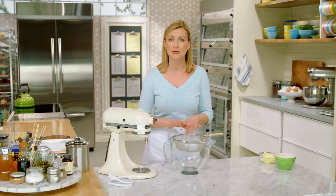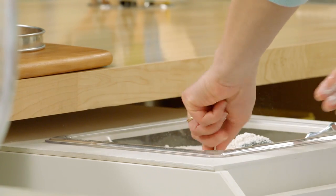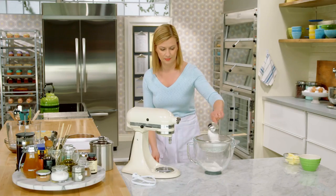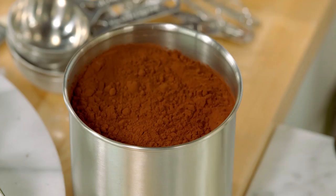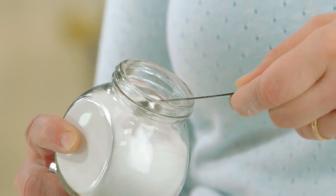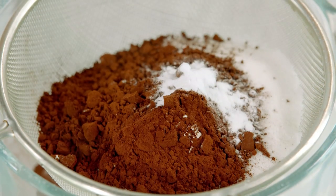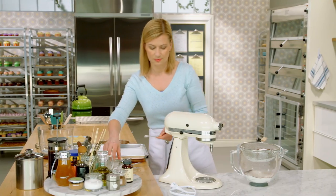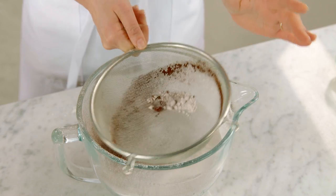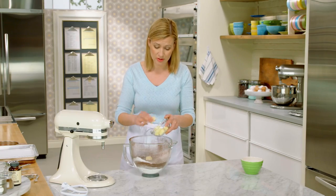I start by sifting my dry ingredients into my mixing bowl: first, a cup and a half of cake and pastry flour, then one and a third cups of granulated sugar, half a cup of cocoa powder, three-quarters of a teaspoon of baking soda, and a quarter teaspoon of salt. Before I put this on the mixer, I'll add my half a cup of butter — unsalted butter, cool, just cut into pieces.